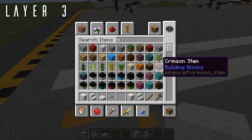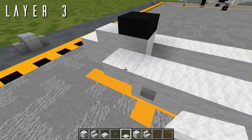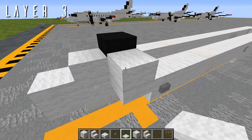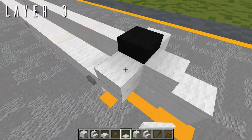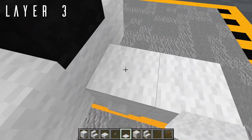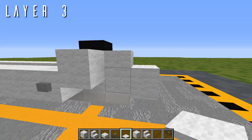Out to either side, we're going to grab snow layers and place a set of five out to either side — one through five. It'll be just a little bit taller than a half slab, five-eighths of a block. Same thing on the right side, and also replace that half slab with a set of five snow layers as well. That'll get the curvature just a little bit sharper.